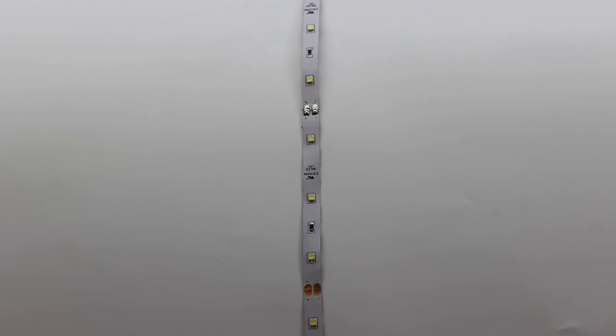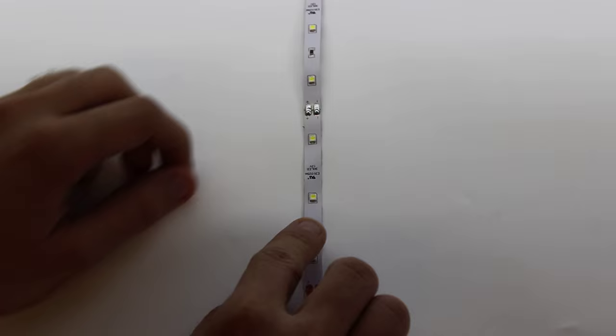For the best results when folding your LED strips, follow these simple steps to make the most of your LED lighting. First, lay out your strip and identify where the fold will be made. You want to make sure that you do not bend any diodes, resistors, or solder joints.